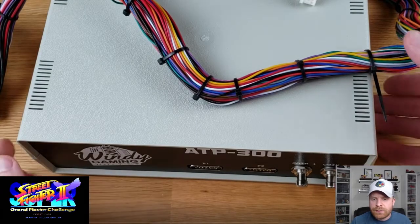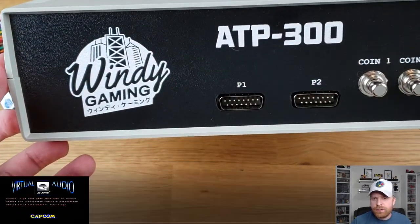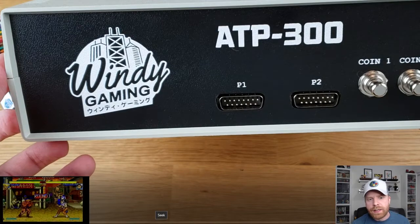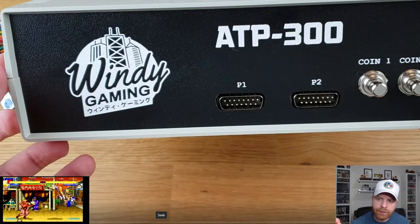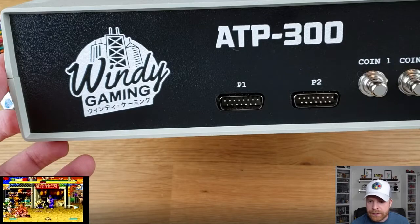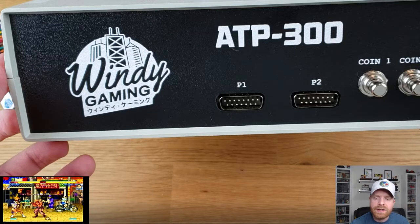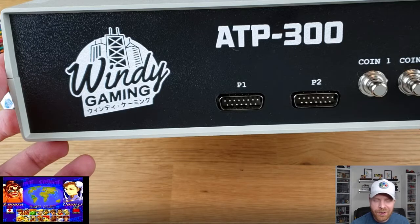Here is the ATP-300. On the very front of it, it's pretty simple and straightforward. You can see the logo, ATP-300, Windy Gaming, a button for Coin-1, a button for Coin-2, Player-1 and Player-2 controller ports. These are DB-15 controller ports. If you're familiar with the Neo Geo, these will seem right at home to you.